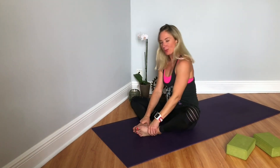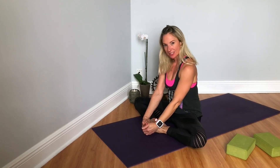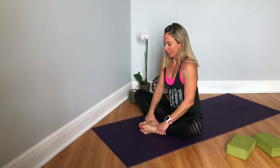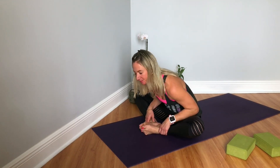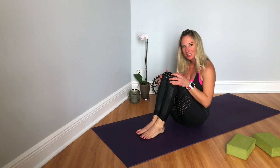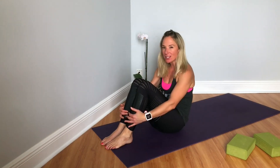Taking the soles of the feet together for one last stretch — Baddha Konasana, bound angle. You can massage your toes here, give them some love, give your feet some love. You can stay here or fold it forward, pressing your elbows into your thighs. Notice if you start to scrunch up — really want to keep the neck nice and long. And then taking the legs, closing the little clamshell, and finding your way onto your back for final relaxation.